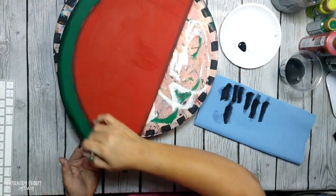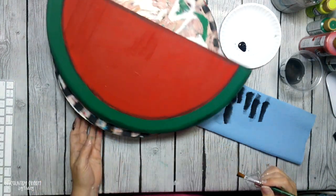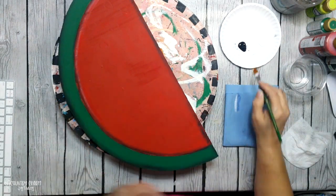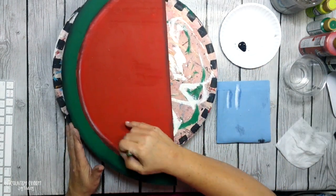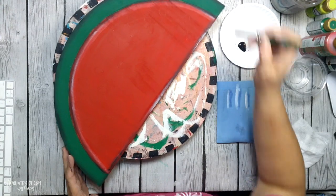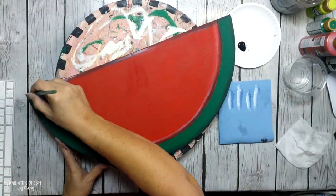Those blue paper towels are just shop towels that I get in the automotive section at any place like Walmart, the grocery store, or Sam's Club.